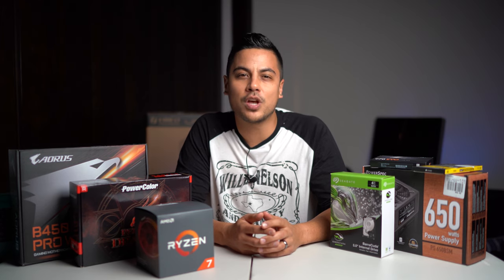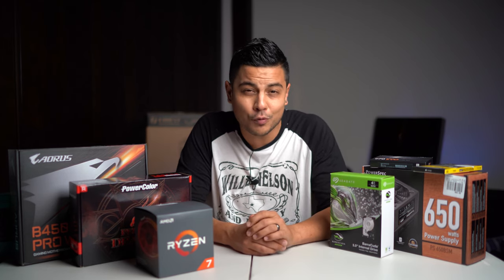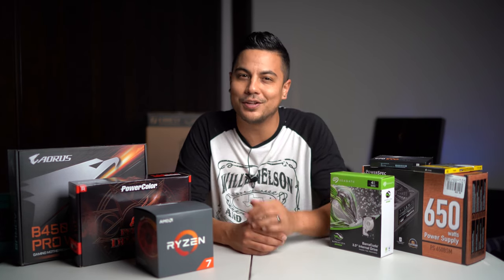What's up guys? My name is Dominic. Today we're talking about switching from Mac and building a custom-built editing beast of a computer all for under $1,000. Let's get into it.